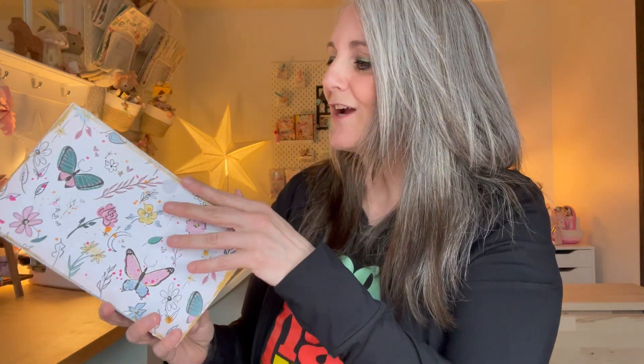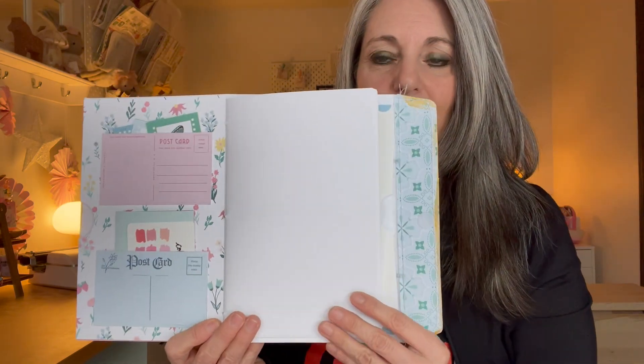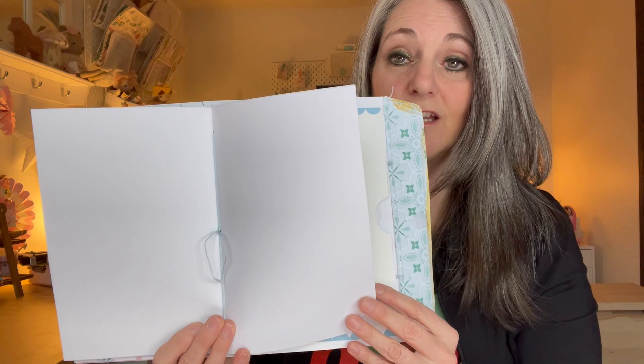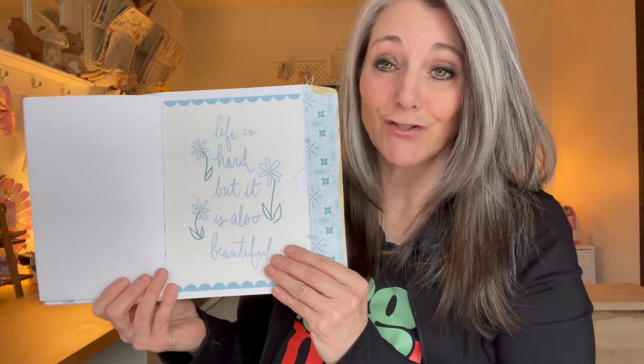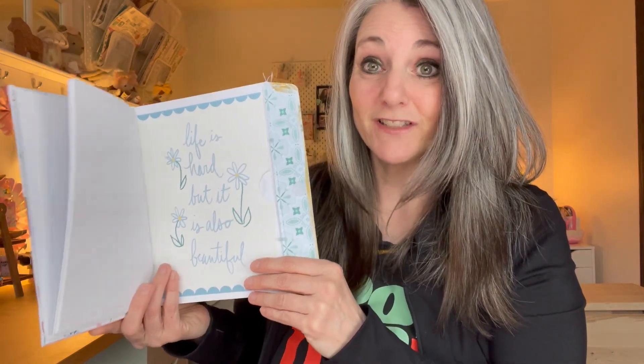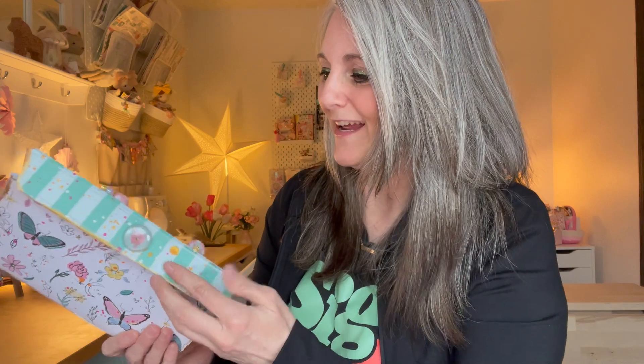The actual notebook itself is in the center here, and it's just blank pages that have been stitched in. You certainly could do this junk journal style and use a variety of junk journal type pages.